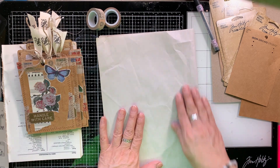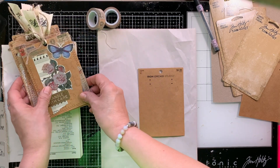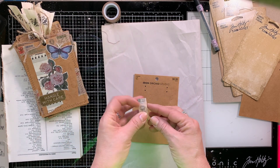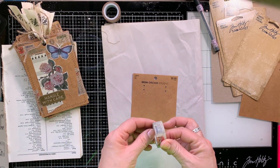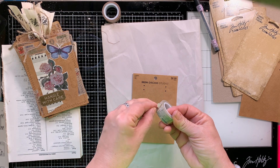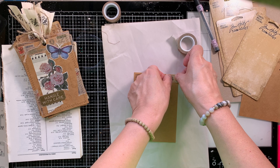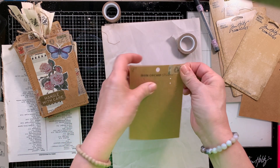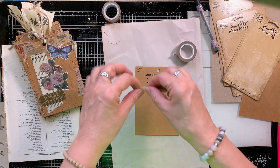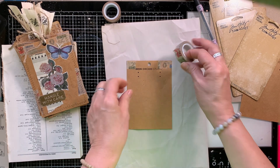I also grabbed some papers that I'm going to collage with. I grabbed some coffee dyed papers, some order slips that I coffee dyed a while back, and then also a sheet of vintage music paper. And now I'm just going to lay down some scrap paper because I am going to be using glue. The main reason why I put the scrap paper down — you're not going to believe this — I don't know if you noticed my bright green shirt that was reflecting off of the glass mat.